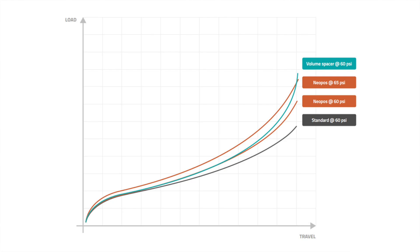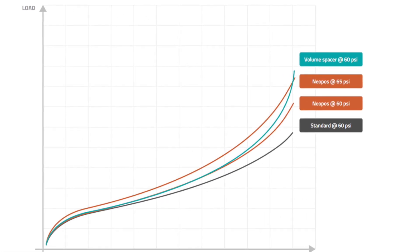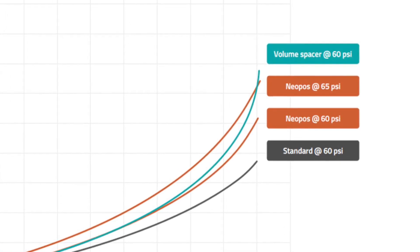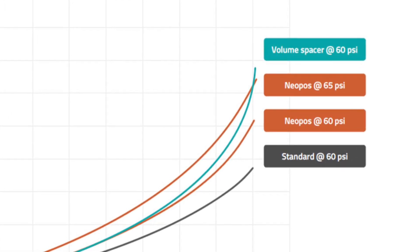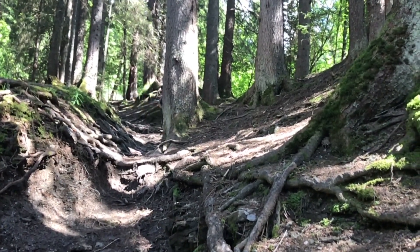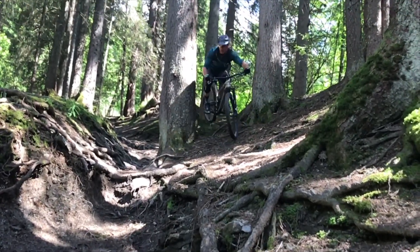Looking at the charts and graphs, with a typical hard rigid plastic volume spacer you get a very severe ramp at the end of travel. The Neopause softens that ramp, giving you a more linear fork with less progression at the end, which means it won't feel as harsh. Formula says this makes the whole air fork feel much more like a coil spring, which has a very linear compression and rebound rate.